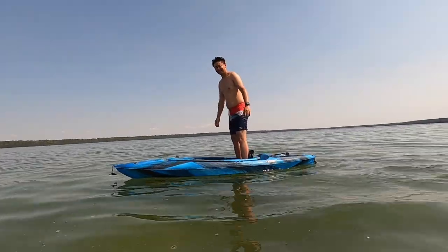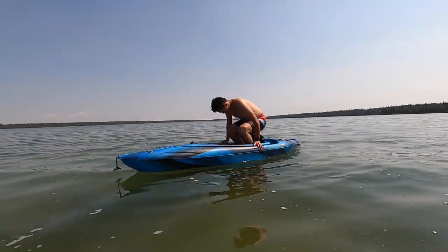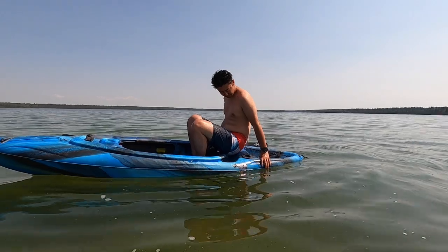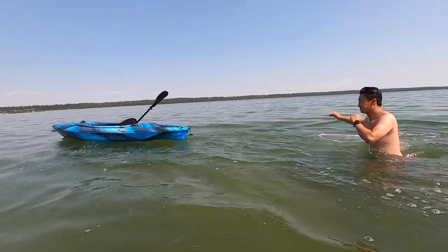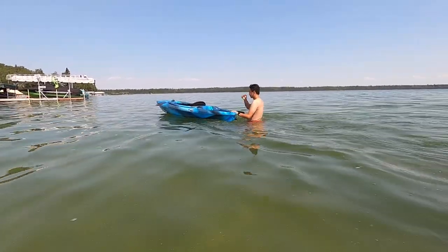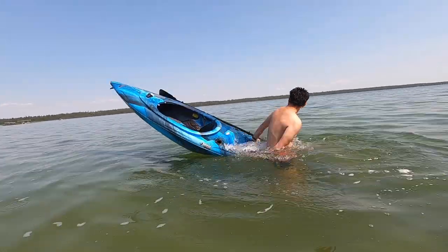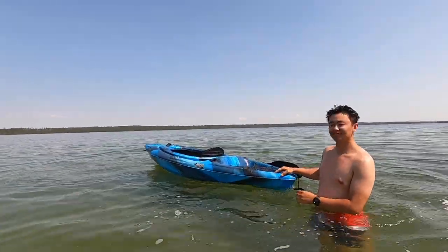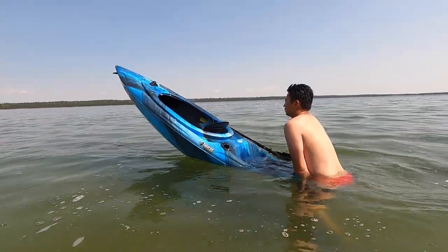It's easier to stand in the seat than standing off the seat. Can you try sitting in the back? The back can definitely not take my weight. I also tried entering from the back once the water was above me and I couldn't, because I literally tilt the kayak.